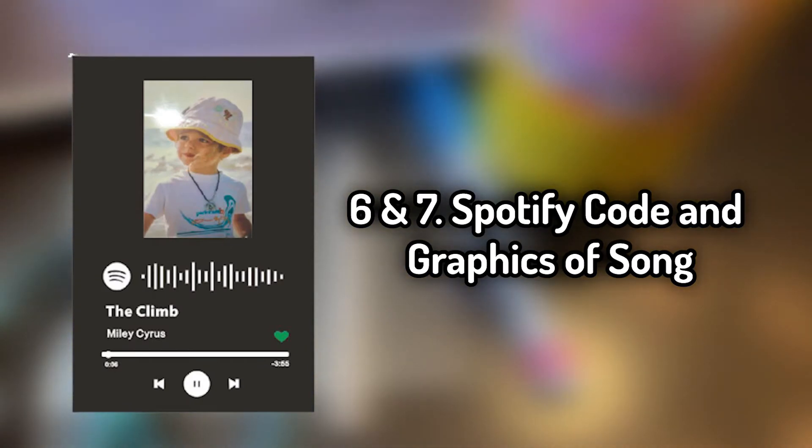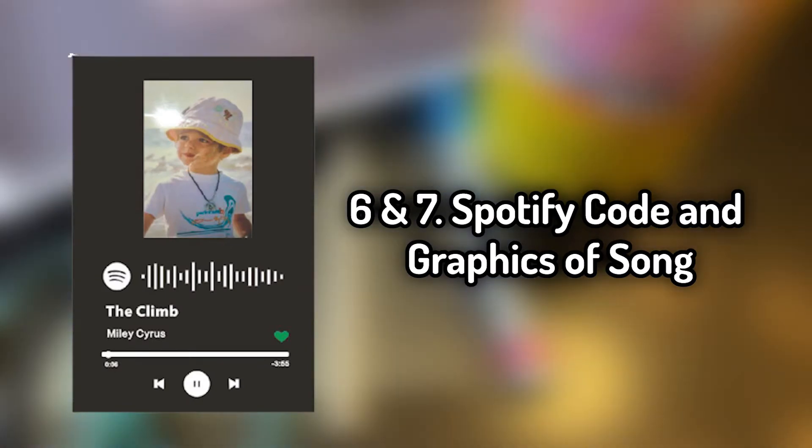You'll also need the Spotify symbol for your song, and the bottom portion of what the Spotify layout looks like.